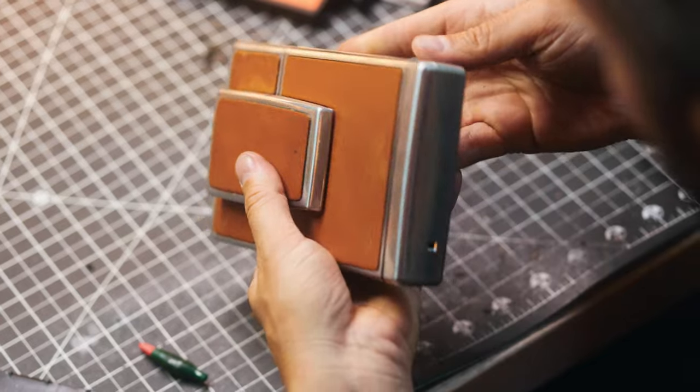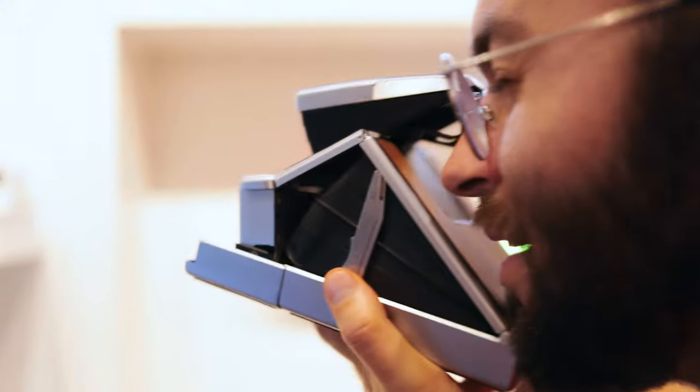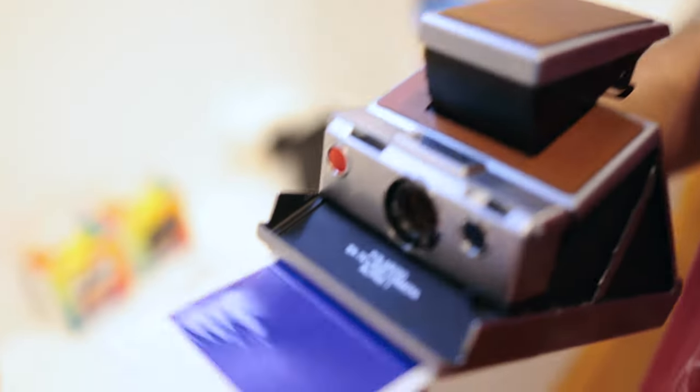After Jules finishes his repair, it's time to make these beauties glow. That's where the aesthetics technicians come in.